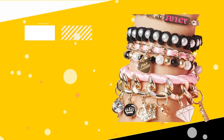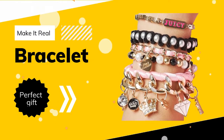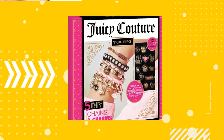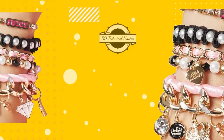Number 5: Make it Real, Juicy Couture Chains and Charms. Design and Create Girls Bracelets. Includes 12 Juicy Couture Charms, Beads, Metallic Pieces, Ribbon, Chains, and Instructions. Find the product link in the video description.